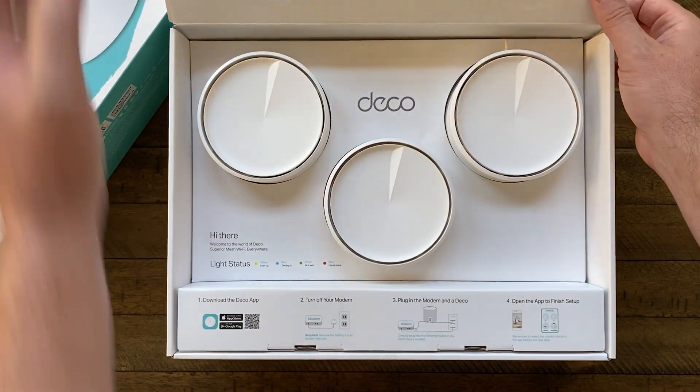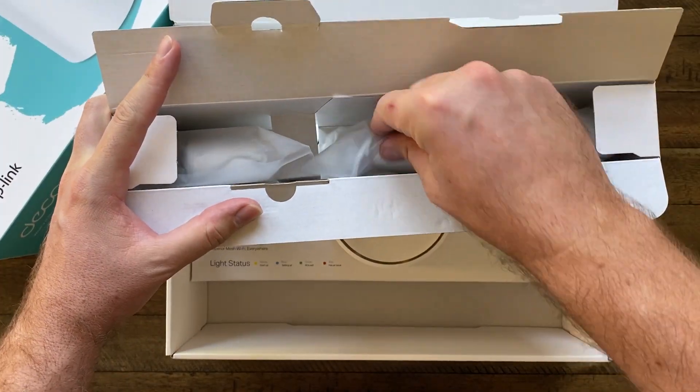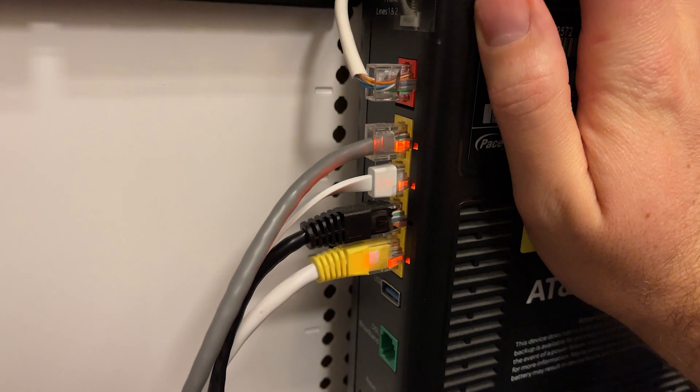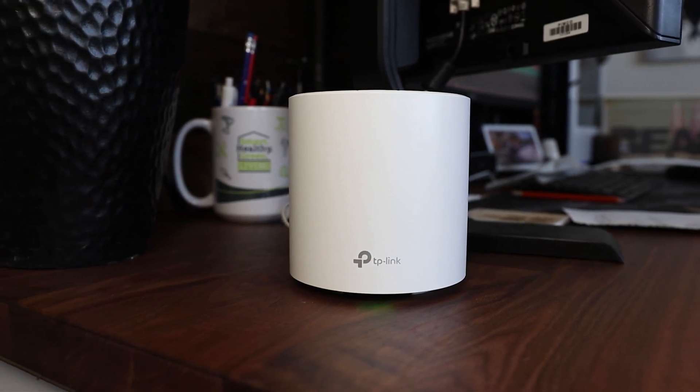Inside the box comes with three Deco devices, three power supplies, and one ethernet cable. Setting this up was really easy to do. You download the TP-Link Deco app, get a profile set up, then plug one of the routers into your cable modem and follow the on-screen instructions. With the other two points, all you have to do is plug them in and they automatically connect to the one access point that you initially set up. You can also check signal strength and move the devices around where you need to, to get the best coverage.